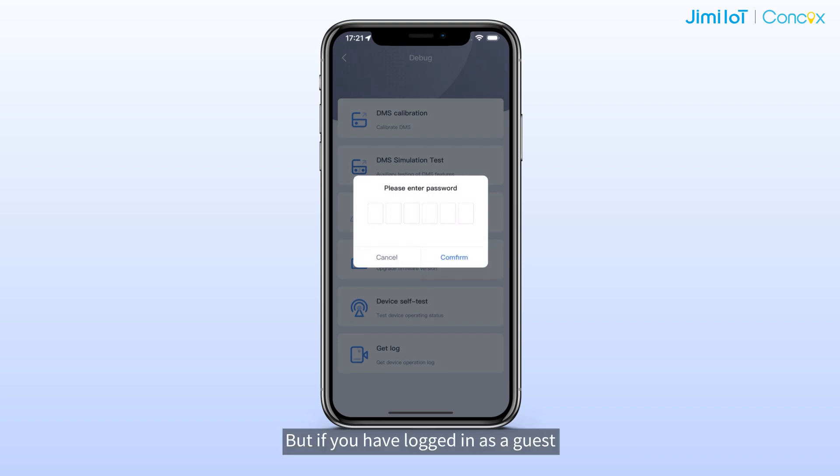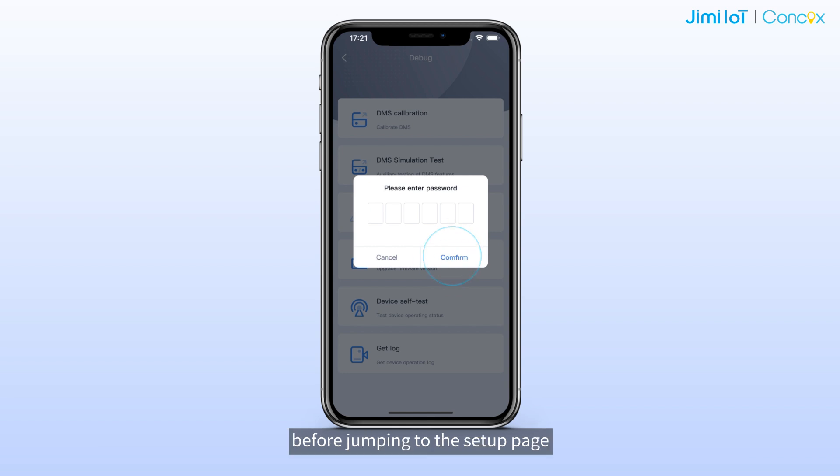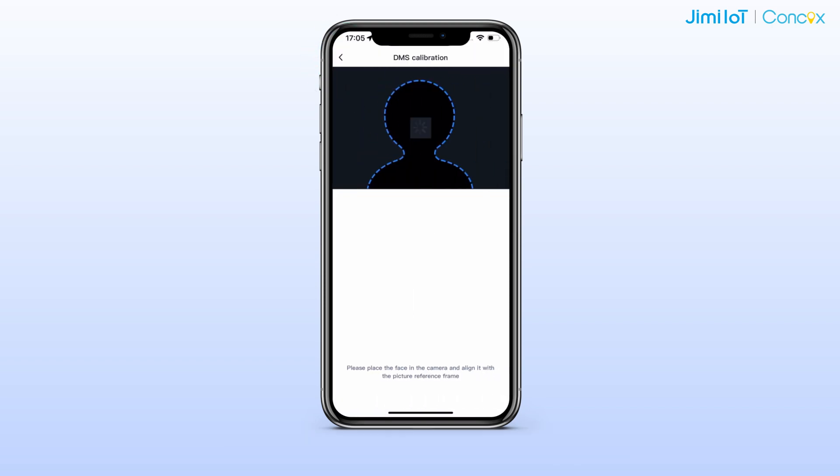If you have logged in as a guest, the app will require you to enter the device command password before proceeding to the setup page. Then you can return to the DMS Calibration page.